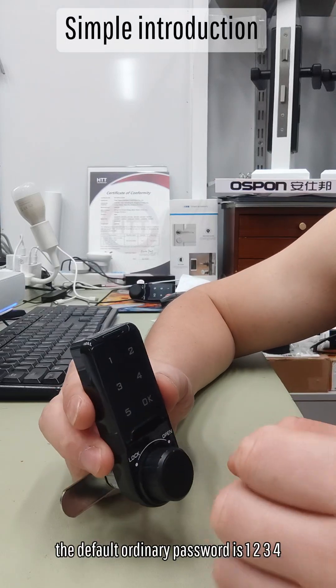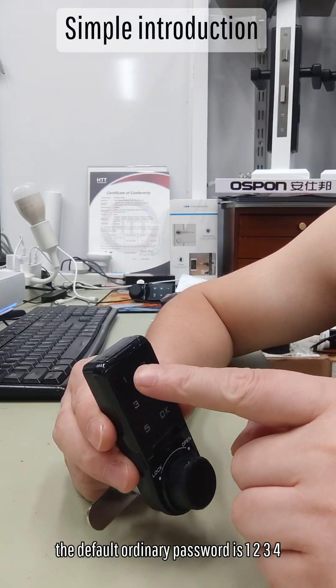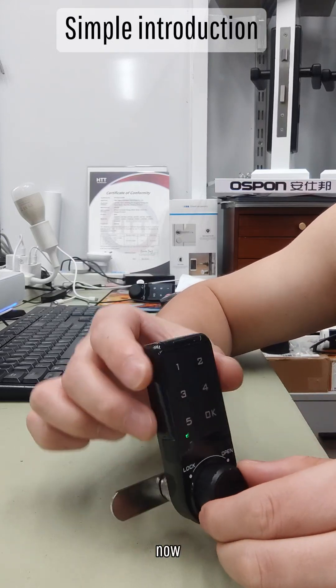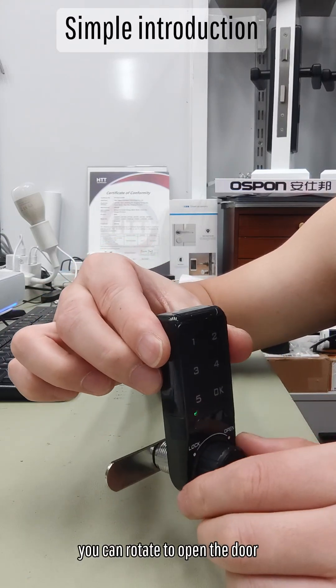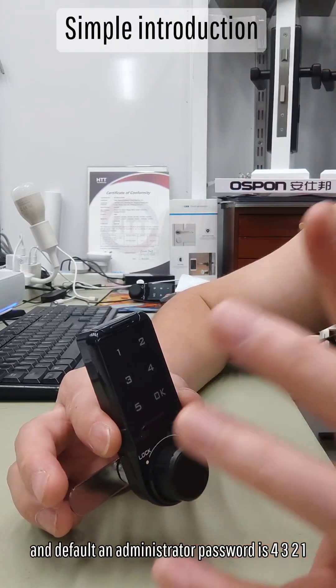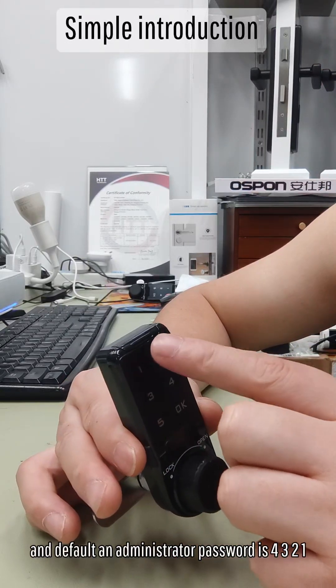The default ordinary password is 1, 2, 3, 4. Press OK to confirm. Now you can rotate to open the door. The default administrator password is 4, 3, 2, 1. Press OK.